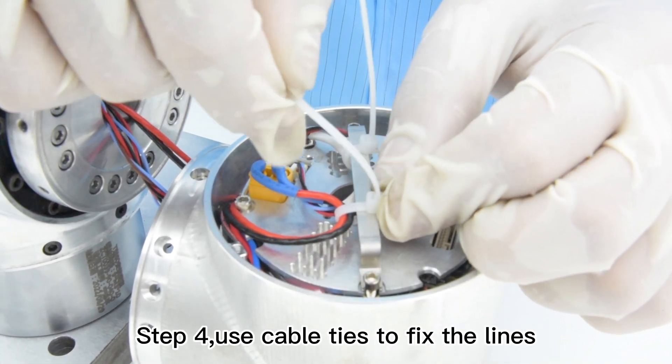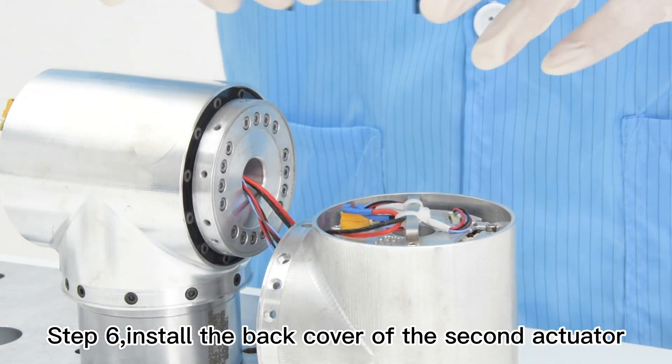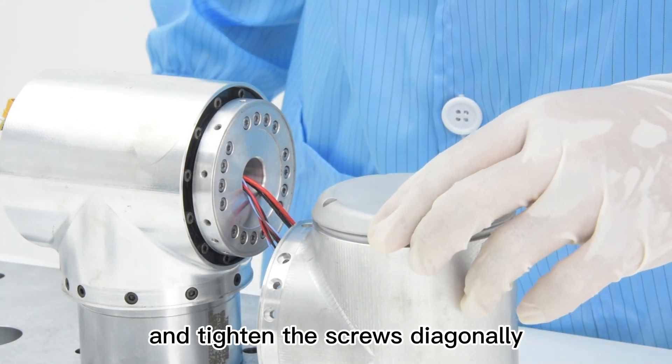Step 4, use cable ties to fix the lines. Step 5, cut off the excessive cable ties to keep the lines tidy. Step 6, install the back cover of the second actuator and tighten the screws diagonally.